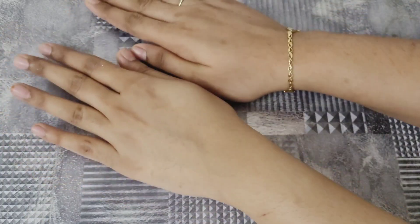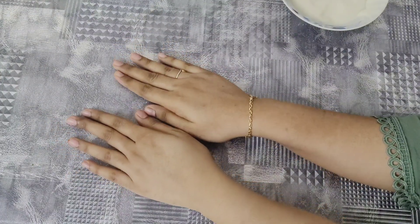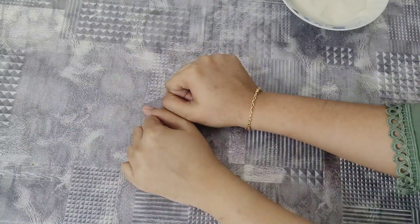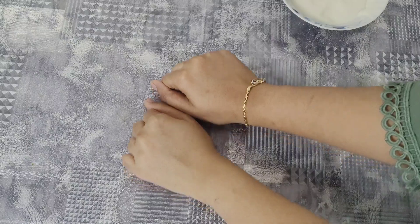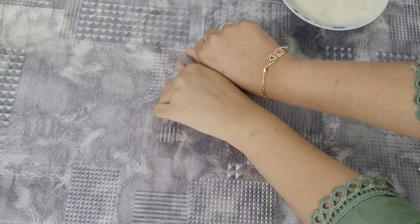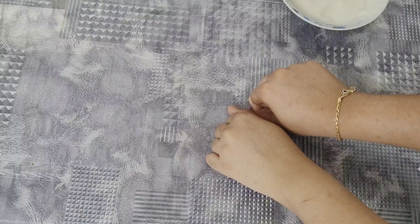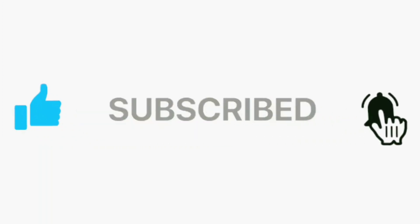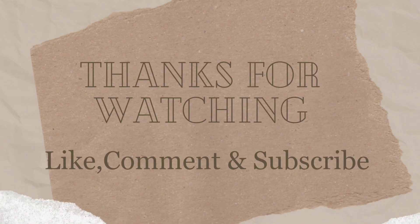I am going to apply it. If you have a new package, please comment on the title and comment below. Please like, share and subscribe to the channel. See you next time. Bye!